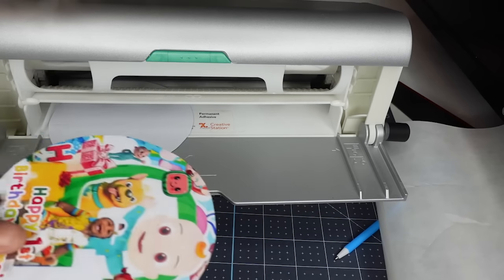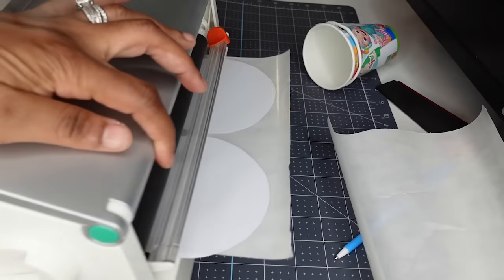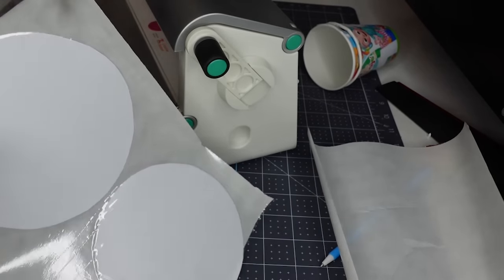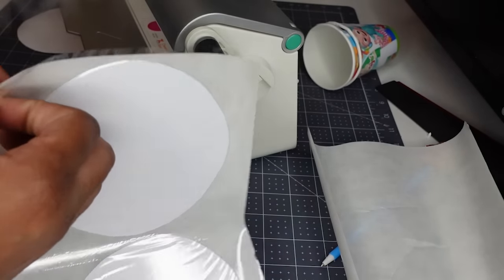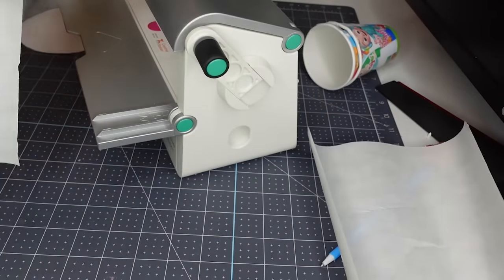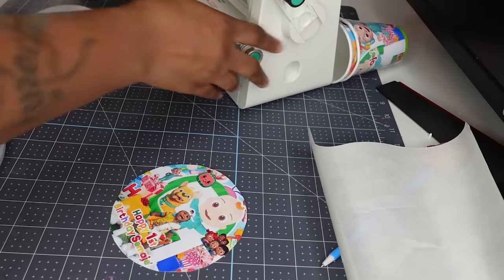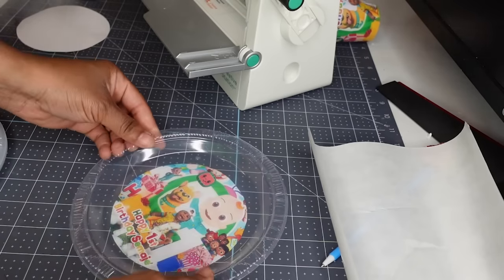So the stickers actually go this way to get the adhesive on the back of it. Once I stick it in here and spin it around, it's going to come out the back. All I have to do is take my slider, slide it down, and it cuts it off. This machine adds adhesive to any side you want. I'm using it on the front side because I want it to lay flat down on my plates — I don't want adhesive on the inside of the plate where they have to eat.